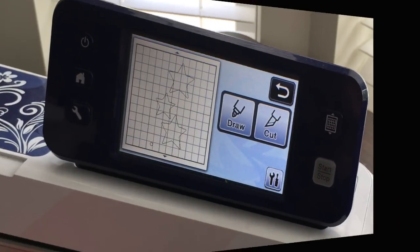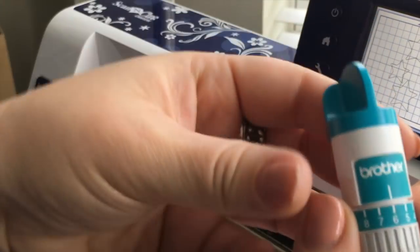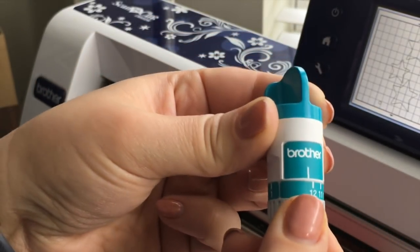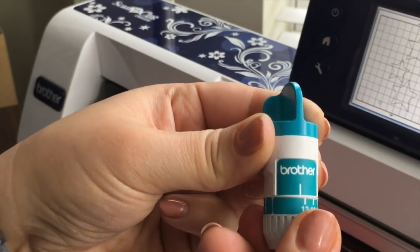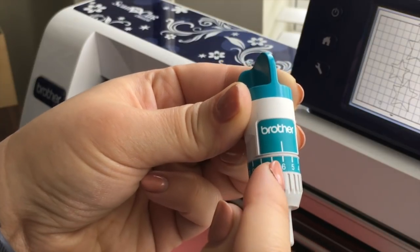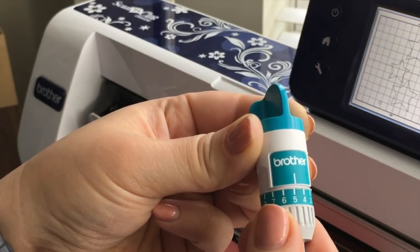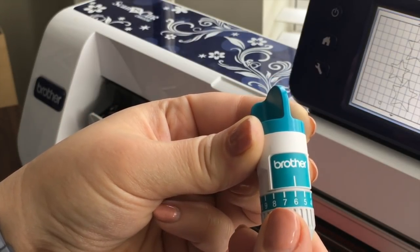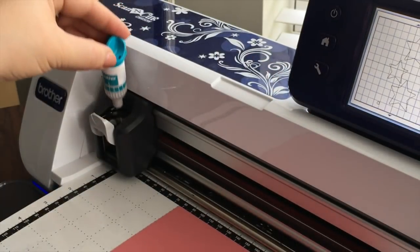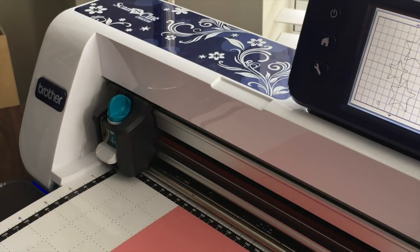The other thing you want to check is the blade. Right now I have a blade that's been used a lot and it is currently set to a 6. How you set the blade is you go all the way past 12 until you can screw it no further, and then you come back to whatever number you want. The white line here should line up with the number. If you have a new blade I would suggest starting at a 4 with paper, then work your way up with test cuts until you're sure. I put it in with the Brother logo facing me, click it down, and now we're ready to test.